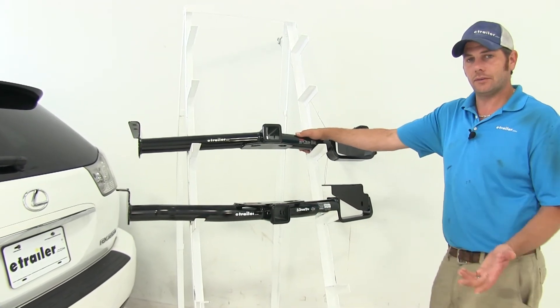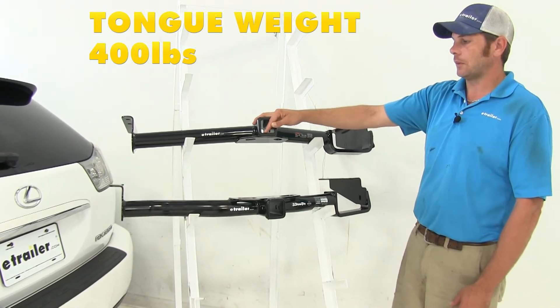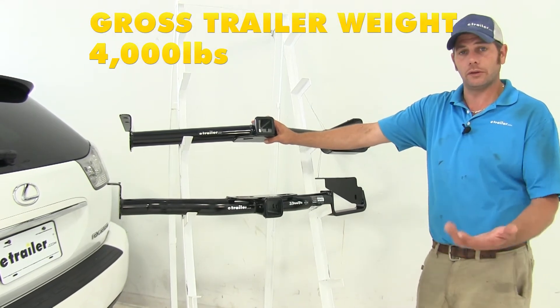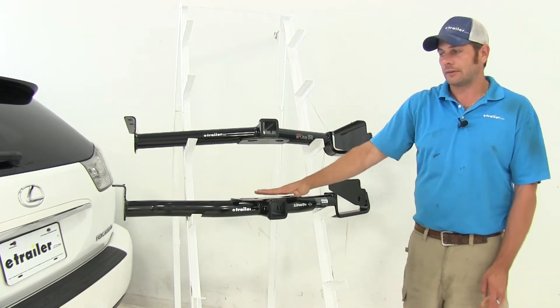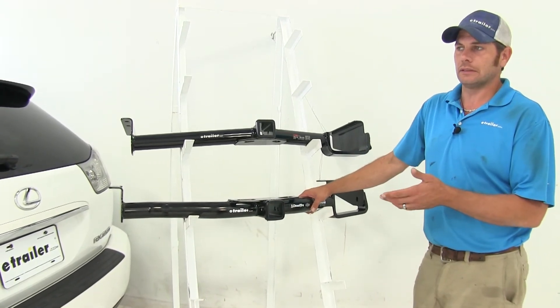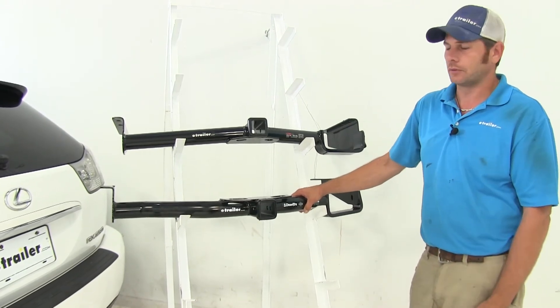The Curt is rated for use with weight distribution, which increases tongue weight up to 400 pounds and gross trailer weight up to 4,000 pounds when using spring bars. The Draw Tight is not rated for weight distribution. Of course, you want to check the owner's manual on the Lexus to see what it's rated for and go with whichever set of numbers is lowest.